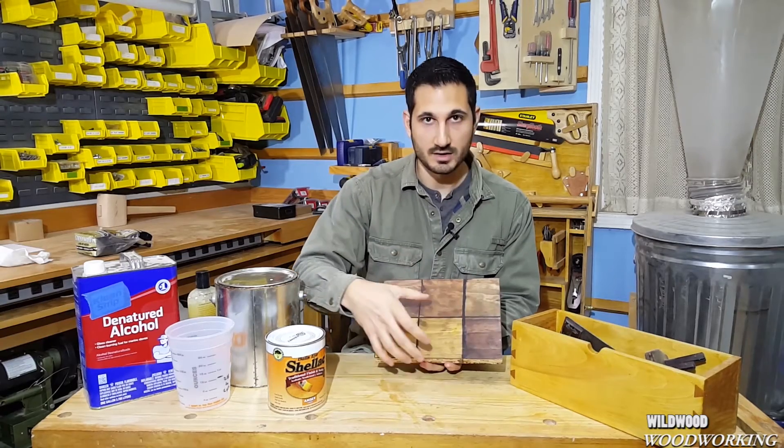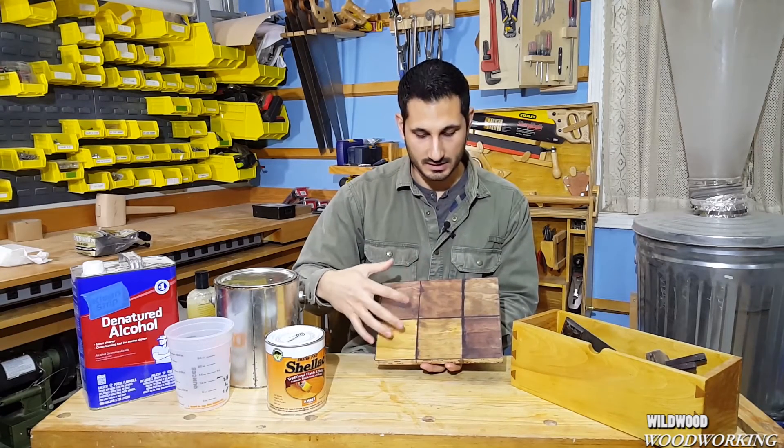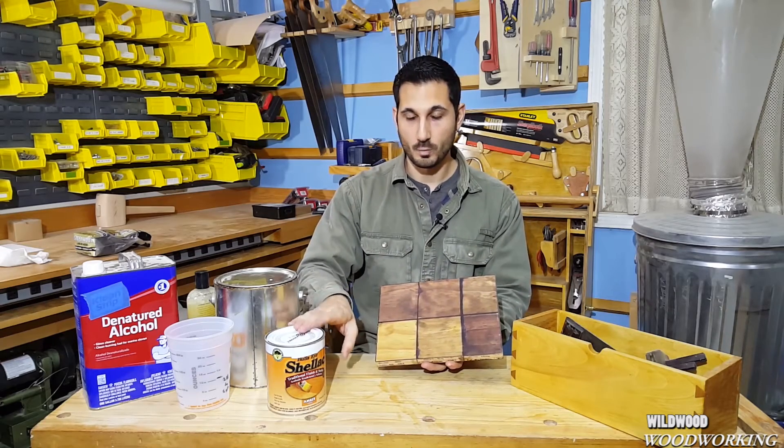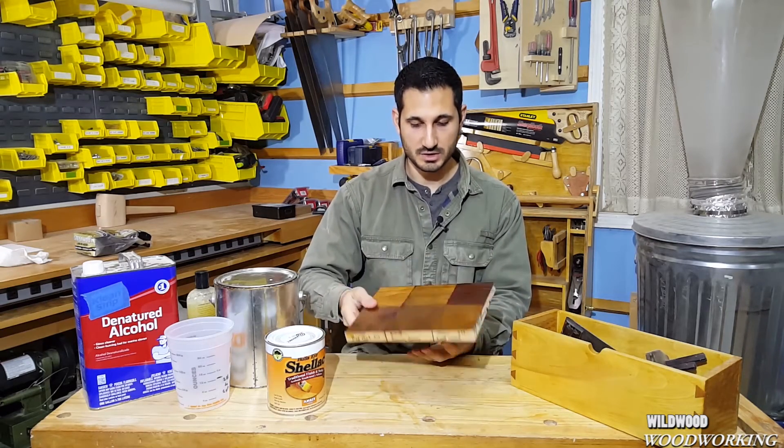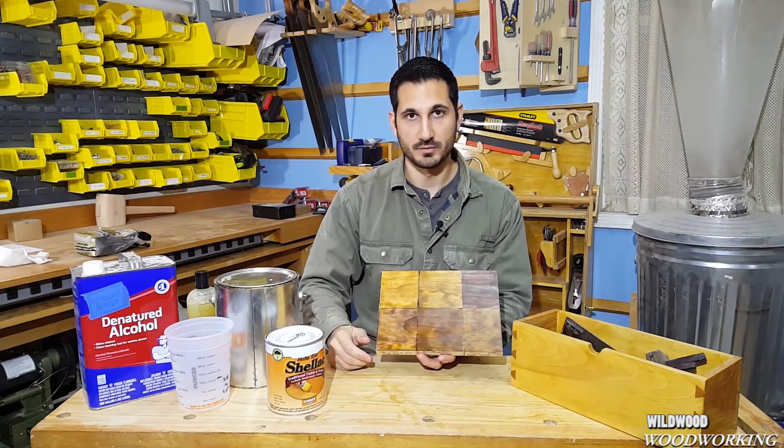I also like to use it on stained projects. I have different stains here on pine, and when I've got the color that I want, I'll put one coat of shellac on each finish and it'll give everything a very warm, professional look.